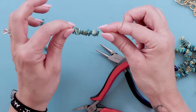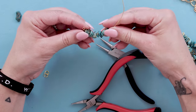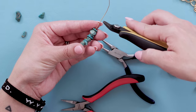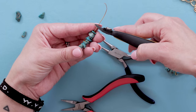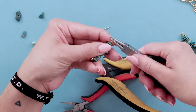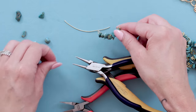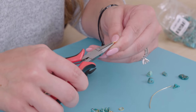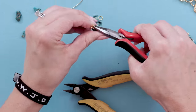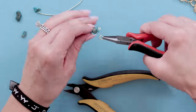Now you have ten beads total on here, and before you make your second loop you want to go ahead and bend that wire to give it more of a little curve. Then take your cutter, cut the wire off leaving enough wire to make a loop. Now you have a loop on both sides and you're going to add a jump ring to both of those loops.